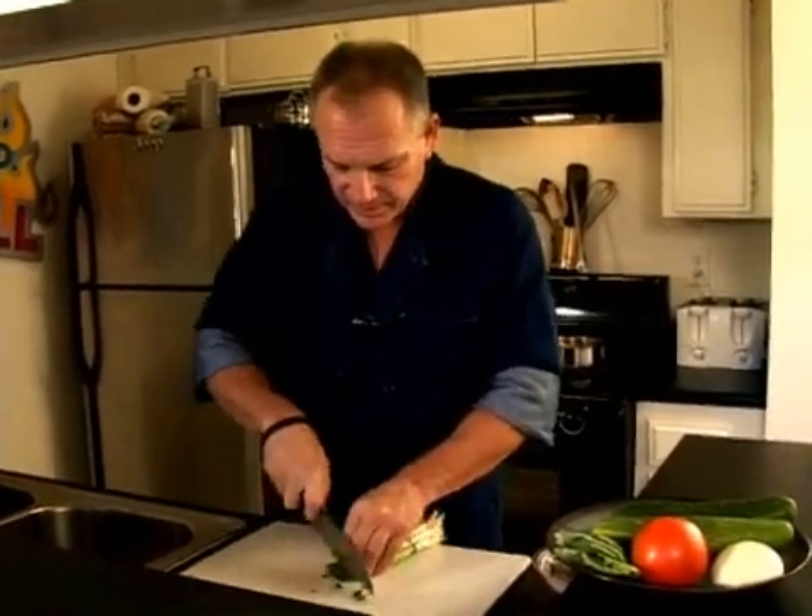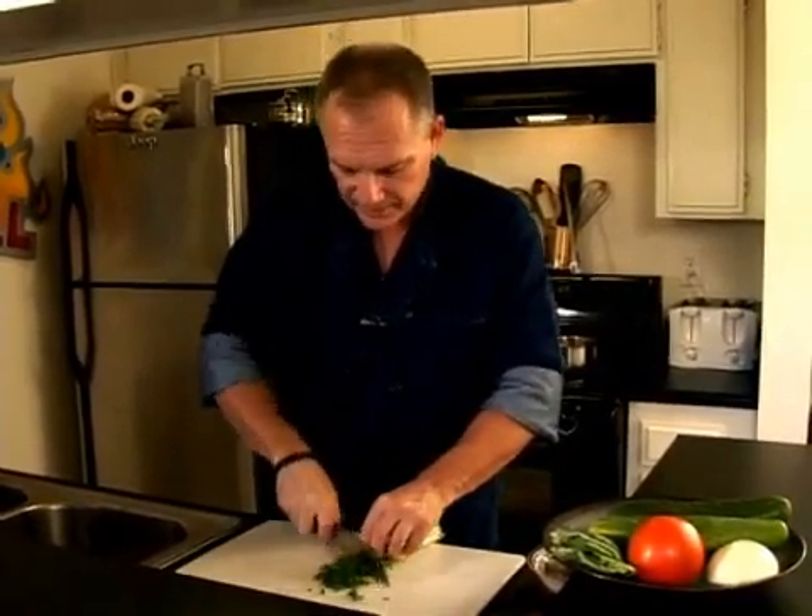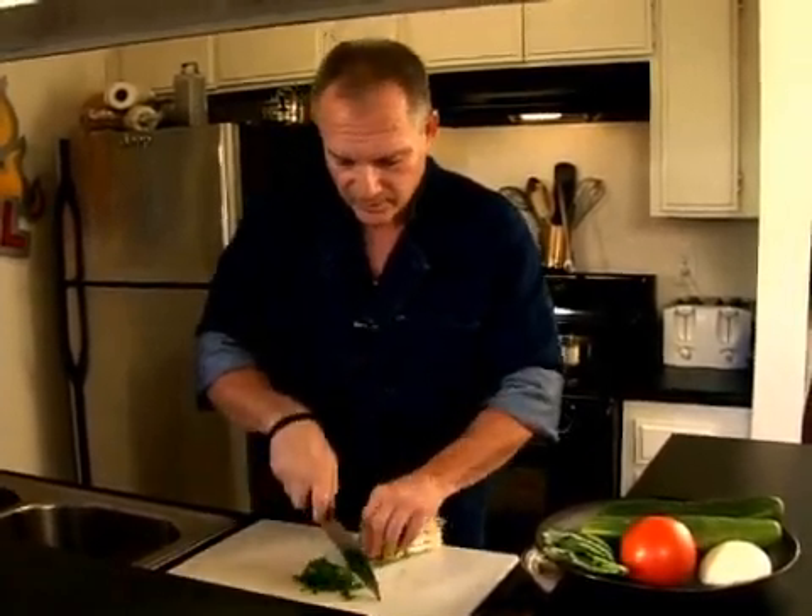So green onions — all we need is the green. We don't need the white. You can save the white end of the onion for other dishes.